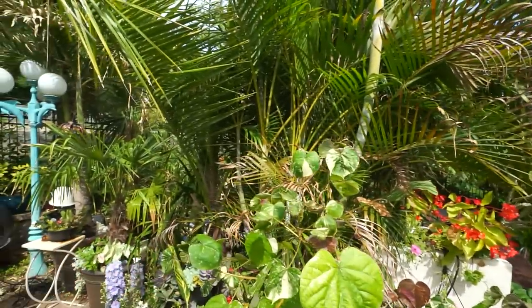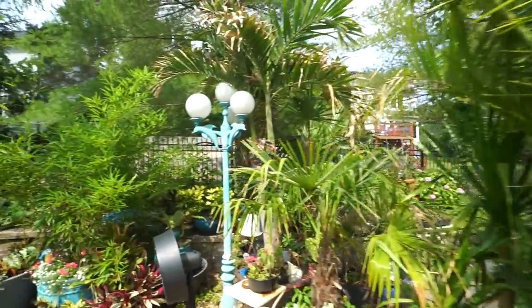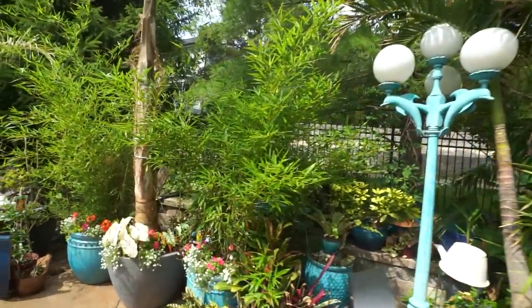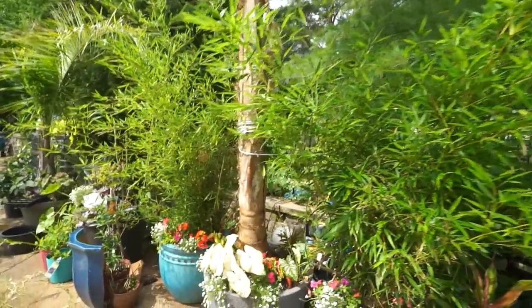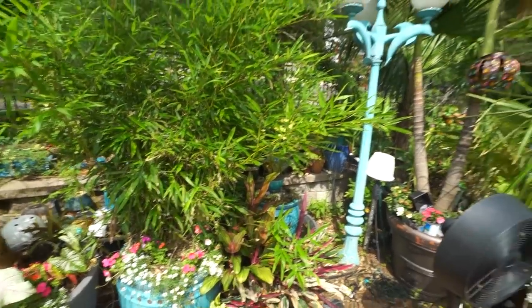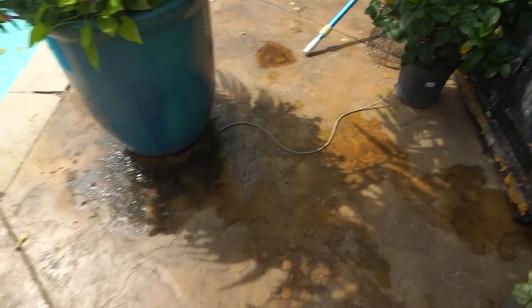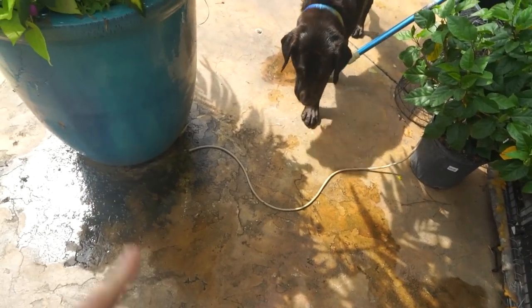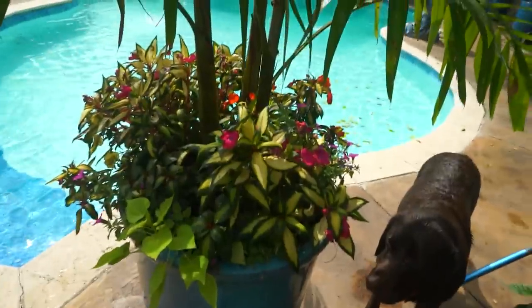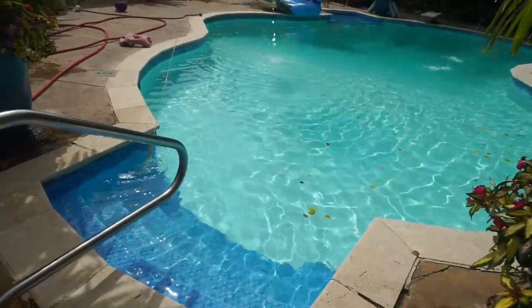I'm going to have to do things differently because this camera overheats like crazy when it gets to be over 95 degrees. So this is probably going to be more of a hangout vlog — I'll just putter around and get a few little things done. I have a broken drip line down here that I need to reset; you can see the plants would probably really appreciate that. And then there are some questions to answer.